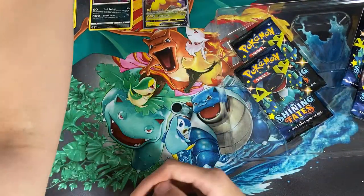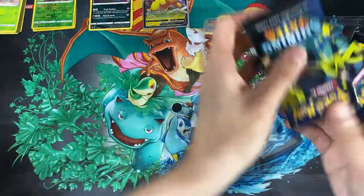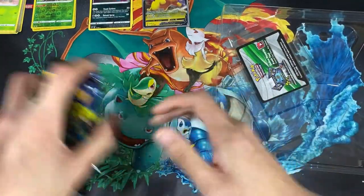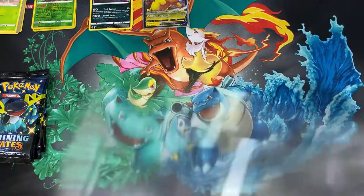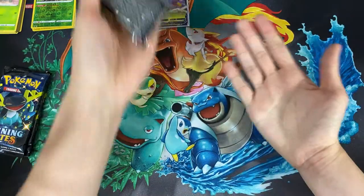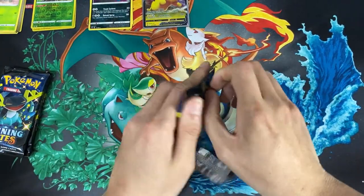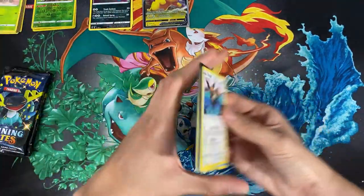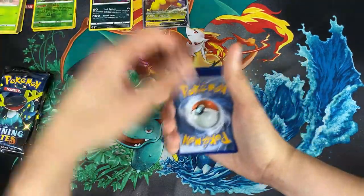We'll sleeve this up, then we have this jumbo card which is a big version of that card. I'm not sure if it'll fit in that small binder — I don't know where to store all the jumbo cards I have. I'll have to do some research on that. Now let's get right into opening these Shiny Fates cards. Here's the gold card — we'll count four packs.